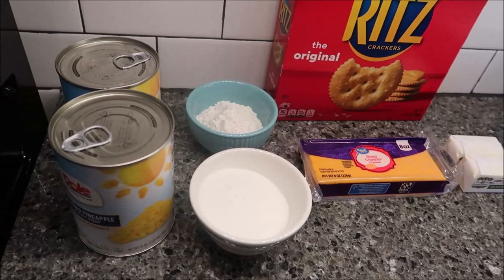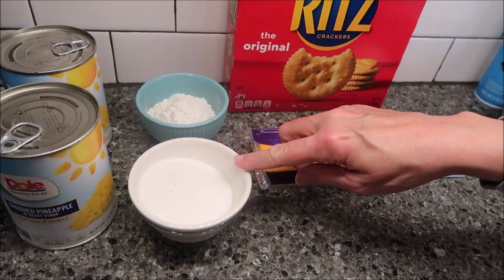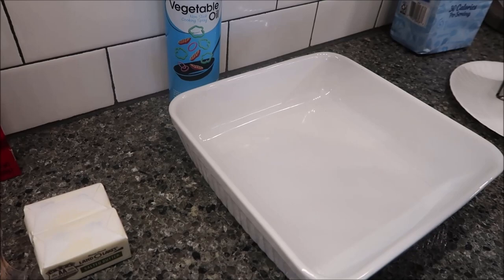You need two cans of 20-ounce crushed pineapple — we're going to be draining the juice from these. You need five tablespoons of flour, a half cup of sugar, one cup or eight ounces of grated cheese (I'm going to grate this), a sleeve and a half of Ritz crackers, one stick of butter, and a pan sprayed with vegetable spray.